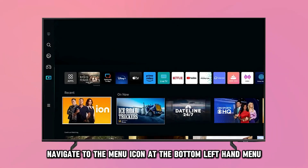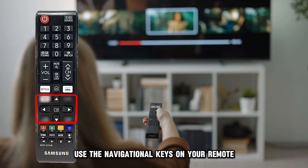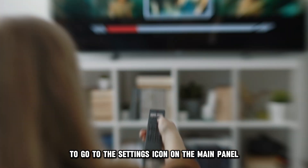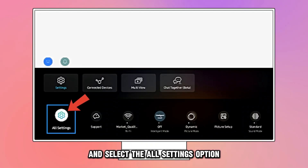Then, navigate to the Menu icon at the bottom left-hand menu. Use the navigational keys on your remote to go to the Settings icon on the main panel and select the All Settings option.